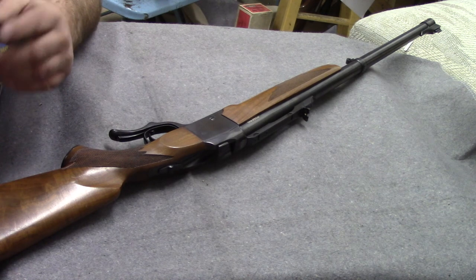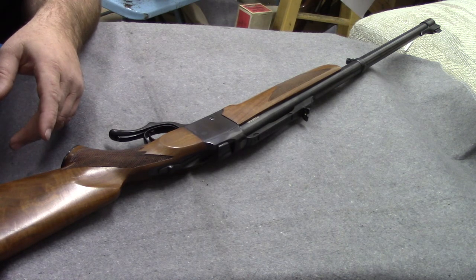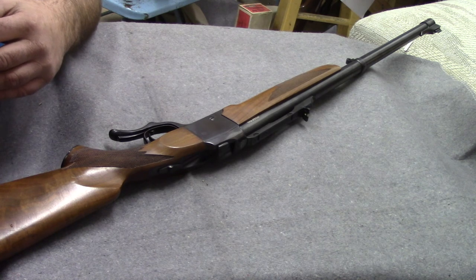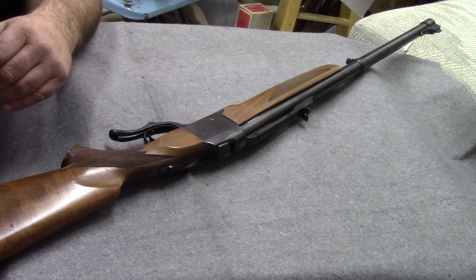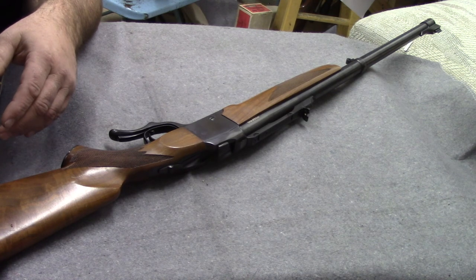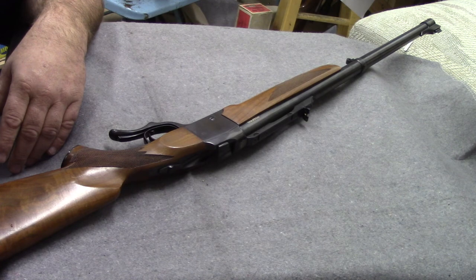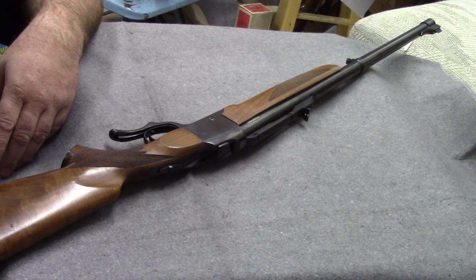Thanks for watching — I hope you learned something. The next few videos we're going to start with the Winchester 1866 and the Henry that preceded it, and work our way forward, covering one or two Winchester lever actions per video. We're getting enough comments now that it's hard to keep up with them all — keep the comments clean. I'm not a gunsmith, just a gun enthusiast, gun dealer, and developer of the MyGunValues.com value page.